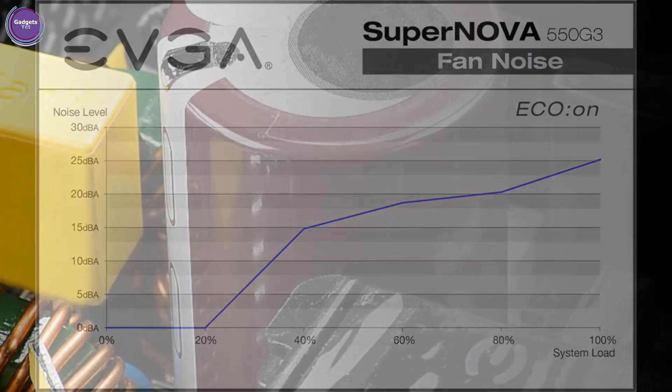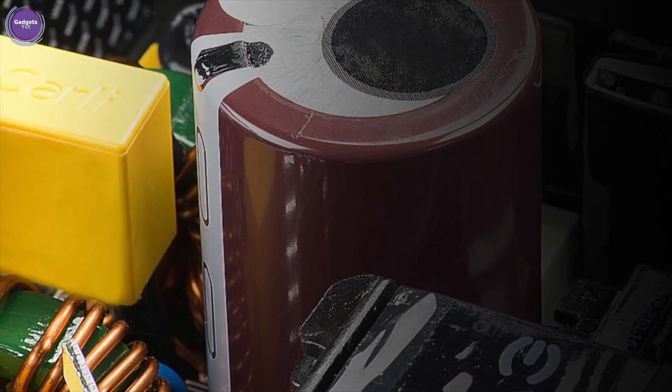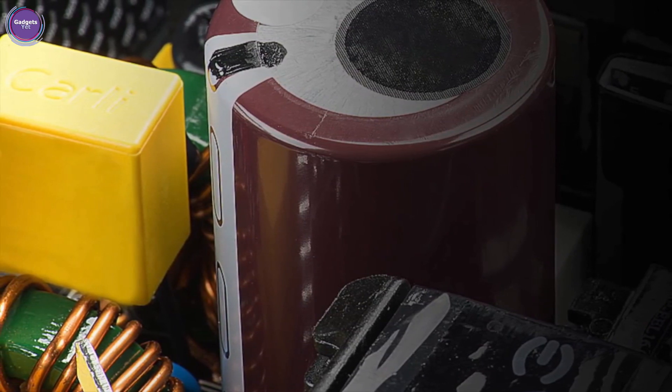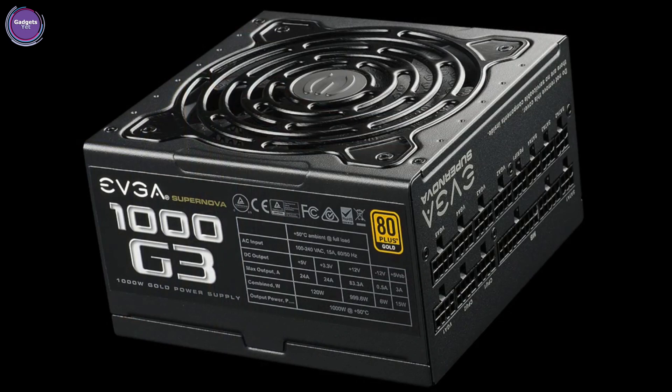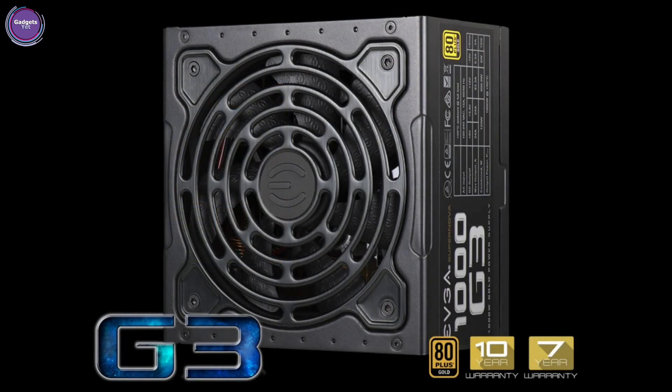These designs take the already efficient G2 series and make them even better, with improved power efficiency and lower ripple. These power supplies are over 91% efficient. A fully modular design, along with EVGA's award-winning 7- and 10-year warranties, mean the new G3 series power supplies are some of the best power supplies on the market.